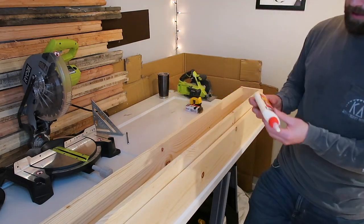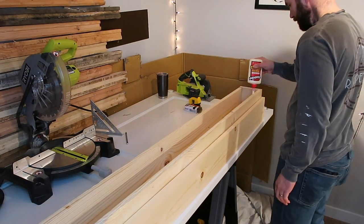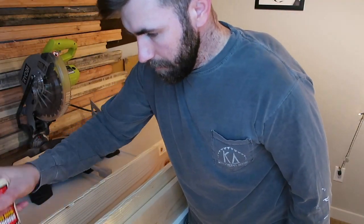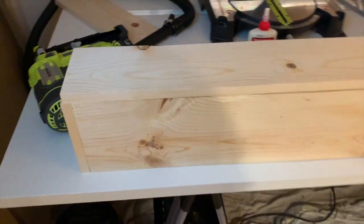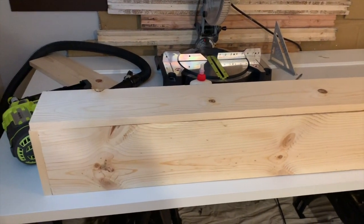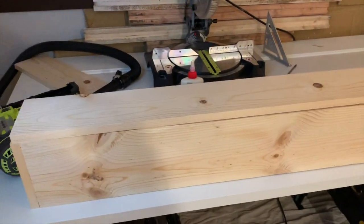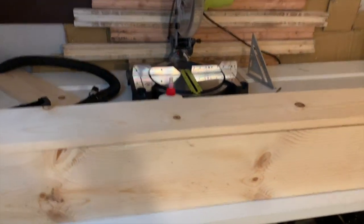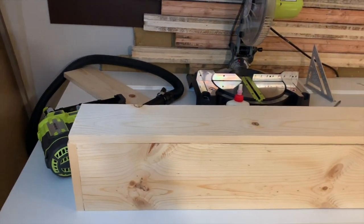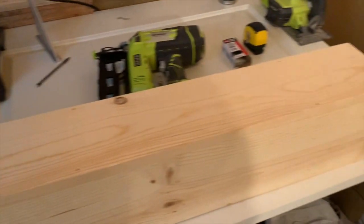Put a thin layer of glue all around the face. My camera died so I'll be using my phone for the rest. The last step is just put the 1x6 on top and nail gun it in. Once you put your 1x6 on, you might see some small gaps — it's not going to matter. Once you start nail gunning it in, press it down and nail it in. I've now nail gunned the top piece — the long 1x6 — in place.